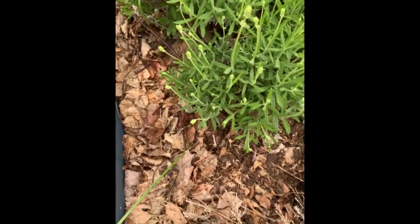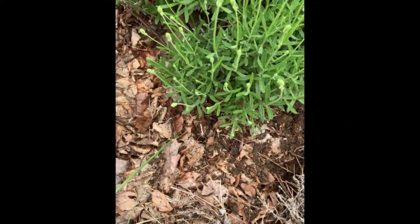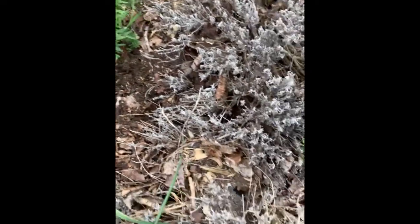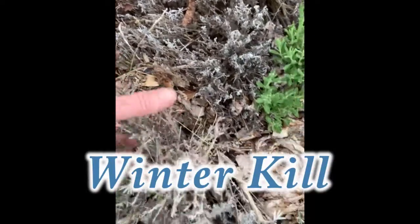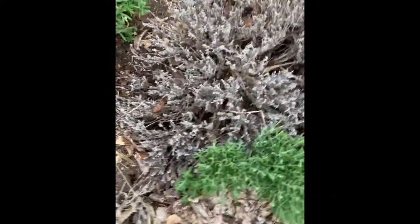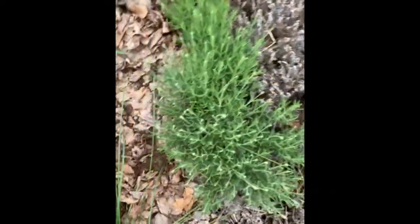What I do in the wintertime — which I will show you more in the fall — is I mulch it with leaves and stuff. Now this plant here has winter kill, so I will have to take this out and put in some new plants.